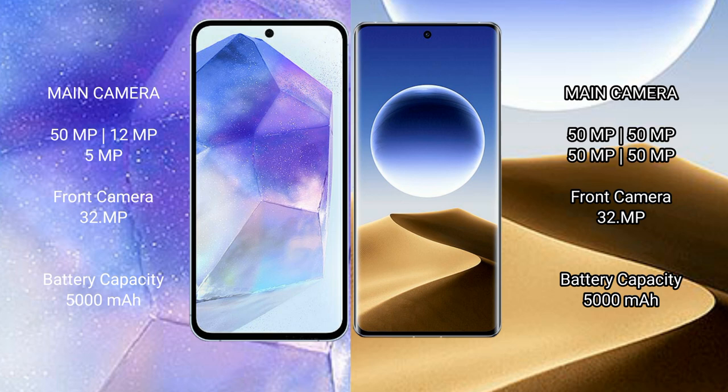The Samsung Galaxy A55 has a 50MP + 12MP + 5MP rear camera setup and a 32MP front camera. The Oppo Find X7 Ultra features a quad camera setup with 50MP + 50MP + 50MP + 50MP rear cameras and a 32MP front camera. The Samsung Galaxy A55 has a 5000mAh battery with 25W fast charging, while the Oppo Find X7 Ultra also has a 5000mAh battery but supports 100W fast charging.